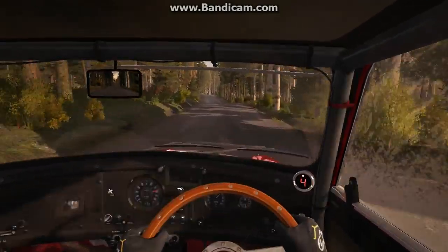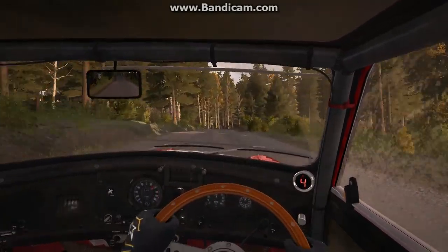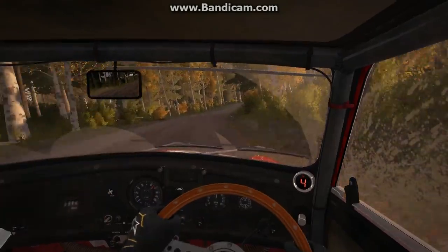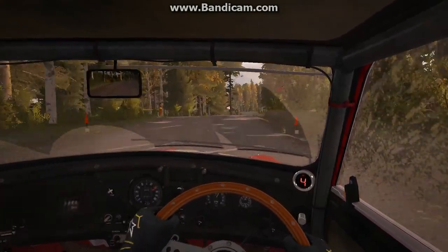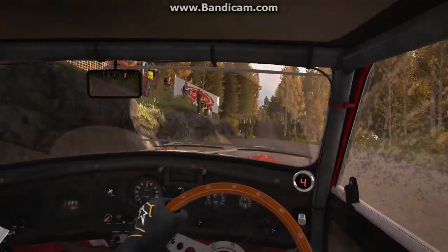And right 5 past 4 and opens over crest. And left 6 through this into crest jump 100. Portion long crest and immediate left 4 half long.